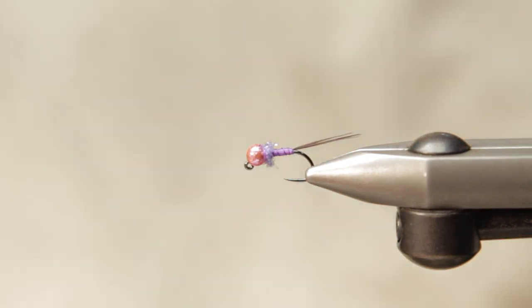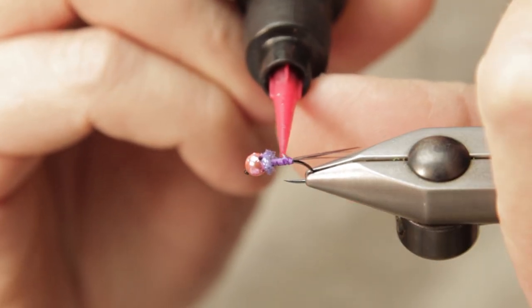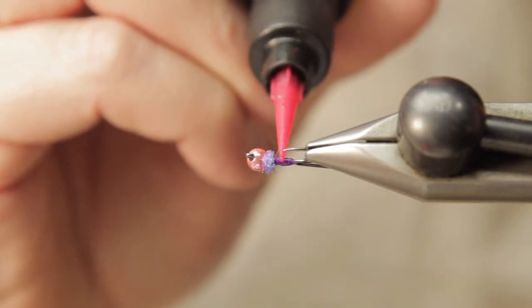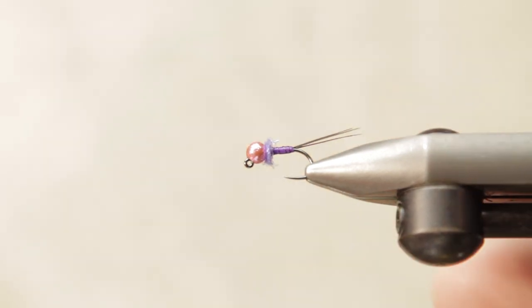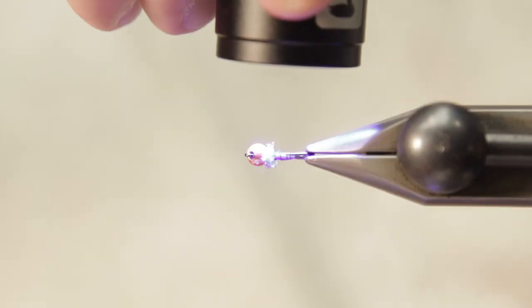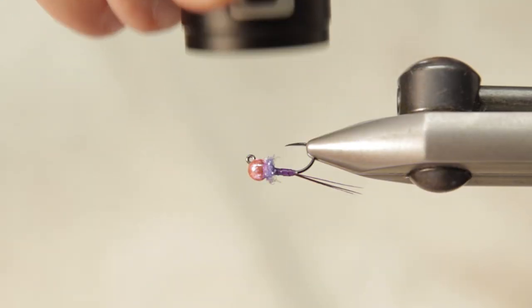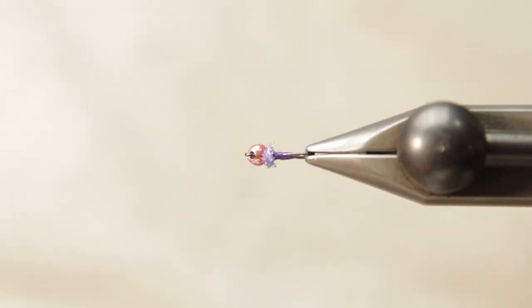Lastly, I'm going to take some flow resin — you could put this on first, but I like to add it so that it binds to the ice dub, creating a 100% built fly. I also inject a little bit inside of the head cavity there to make sure that everything's solidified throughout the whole fly. So fill this up, tie it in a bunch of colorways, play with it, and hope you guys catch some trout.